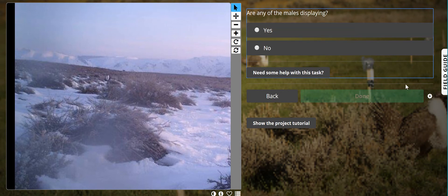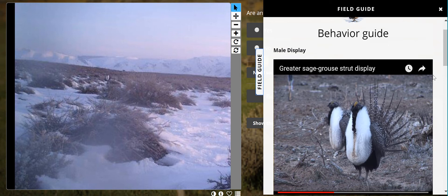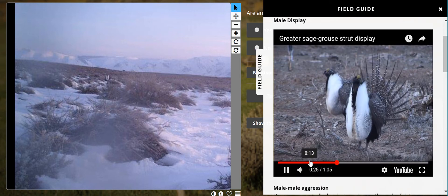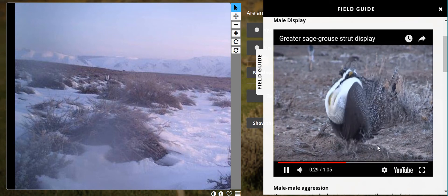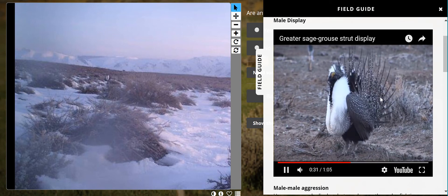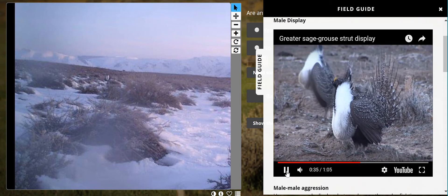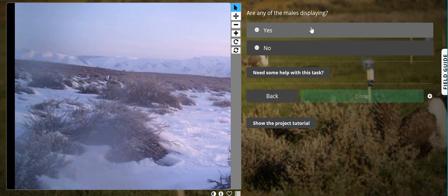You're going to go to next. Are the males displaying? This one can be a little tricky if you've never seen sage grouse before, so I would refer you to the field guide. The field guide has all of our behaviors and you can watch the strutting or display behavior of the males. The males will have their tails erect and they will have air in their esophagus when they are displaying. It appears that this male is displaying.